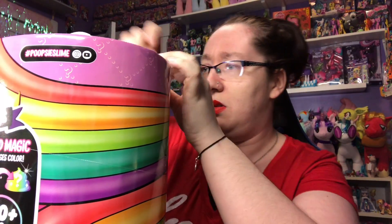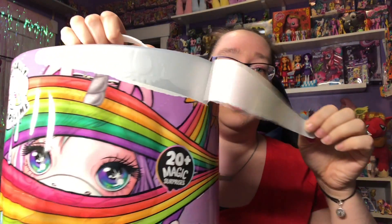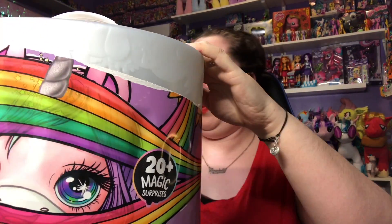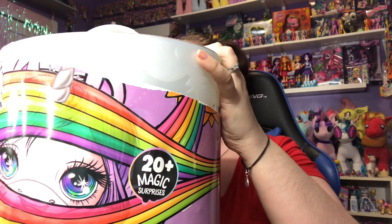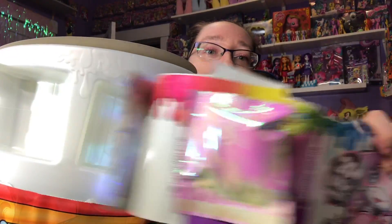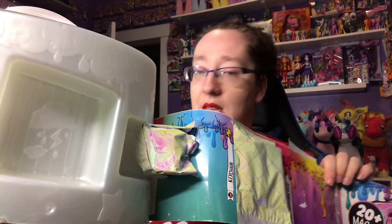I have not even opened up these single packs, so this is going to be a disaster of a video, but that's okay. How do we open this? Oh, there's a little thing here with an arrow. It says 20 magic surprises and as we go we have all these little baggies that we get.